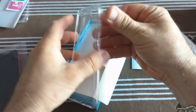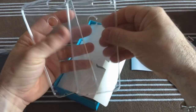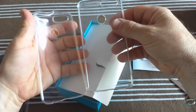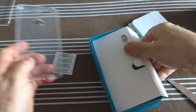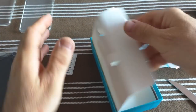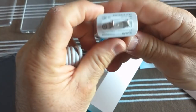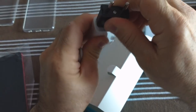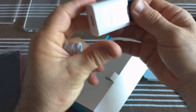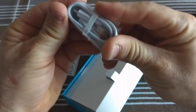Une deuxième coque. Celle-là, c'est celle d'origine, qui est beaucoup plus balèze et beaucoup plus costaud. Hyper costaud, celle-ci par rapport à celle-là qui est vraiment poids plume. Donc ça, c'est la coque d'origine — le vendeur l'a mise dedans. À l'intérieur, on retrouve le chargeur Huawei avec l'adaptateur, et le câble ici.